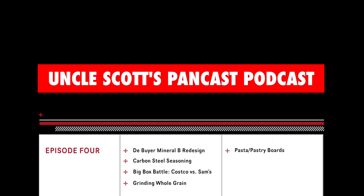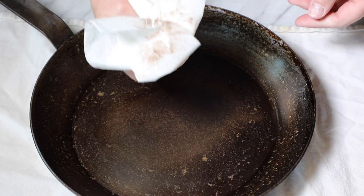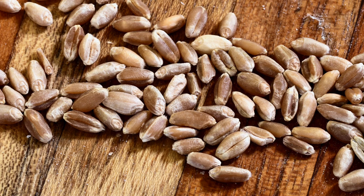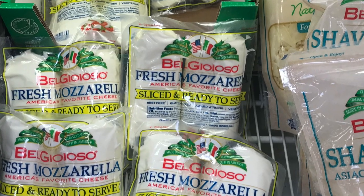Hi and welcome to Uncle Scott's Pancast podcast, episode 4. We've got a lot going on in this episode: a viewer who's written in with some trouble with his carbon steel seasoning, some whole grains I ordered off the internet, and a big box battle between Sam's and Costco with some mozzarella cheese.